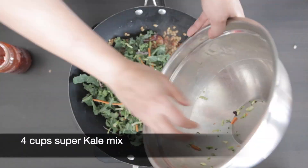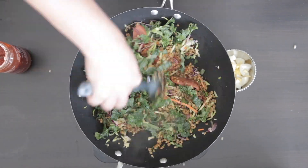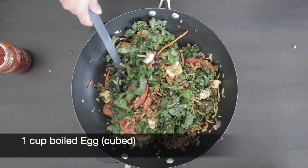I'm going to add four cups of the super kale mix and mix this in. I'm also going to add one cup of boiled egg — I just chopped this up and I'm going to mix it in.